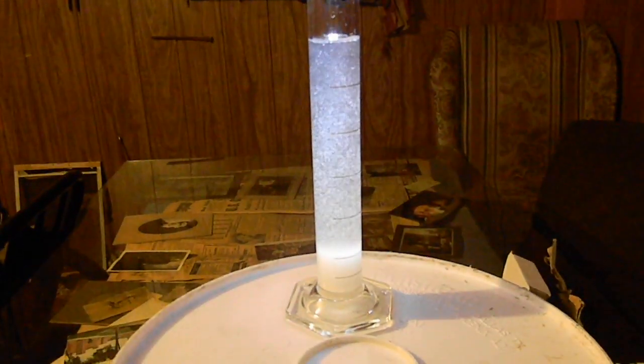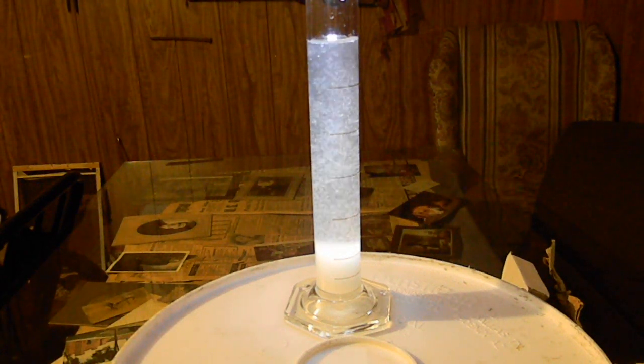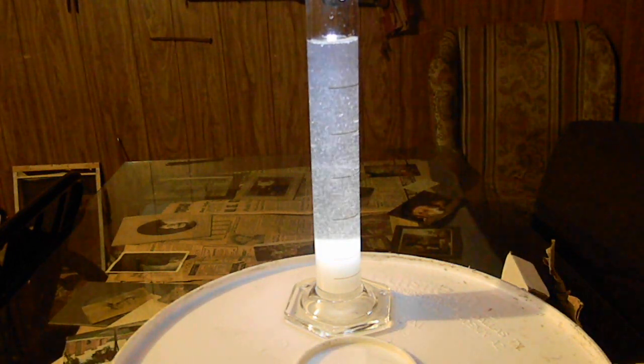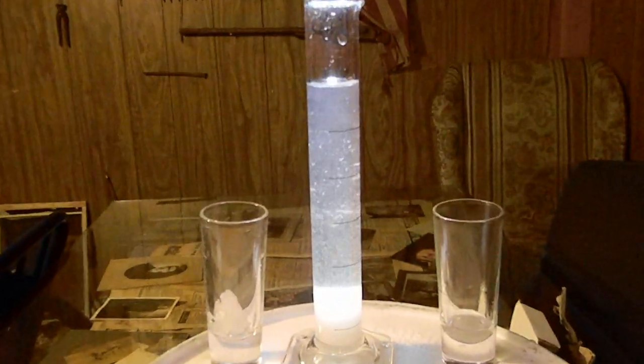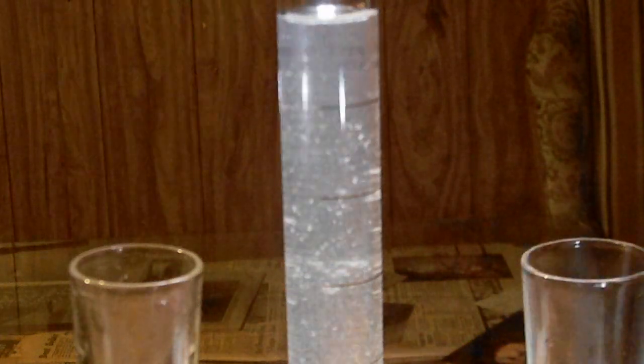I'm just going to let this record for a little while so you guys can watch it. See the sparkling as it forms and drops out? If you can actually see it really good, it's really cool looking because each crystal as it forms looks like a little teeny square window pane of glass falling.